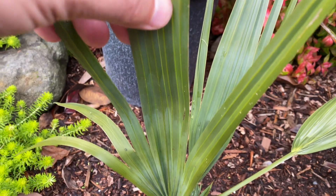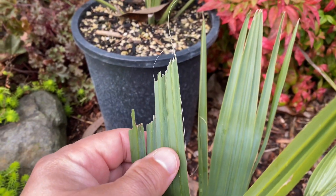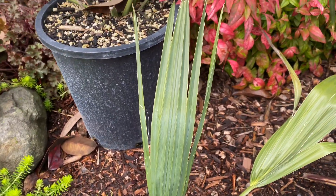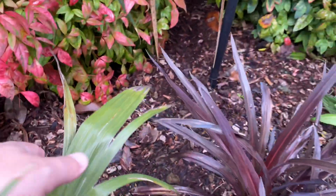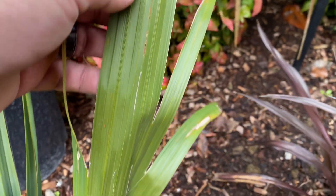You wouldn't even know that it even happened. You see that? That's rabbit damage — the little so-and-so back in here ruining my stuff. I've seen them; should leave my dogs out. But anyway, back to the point — the whole point of the video.